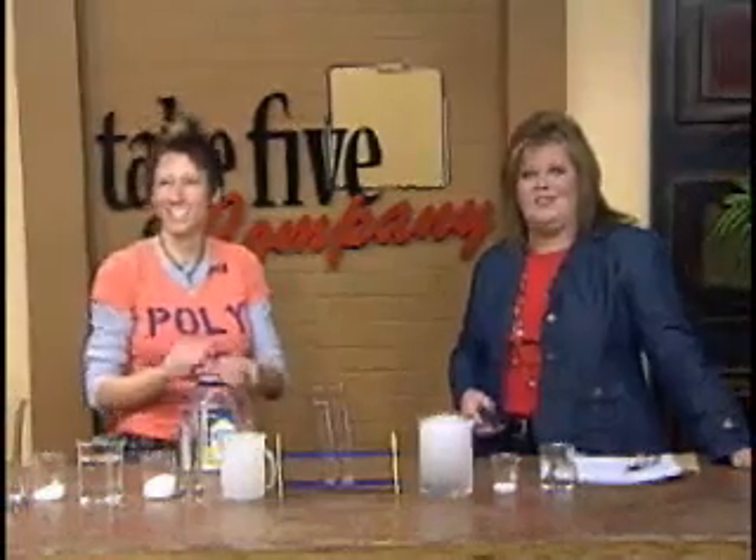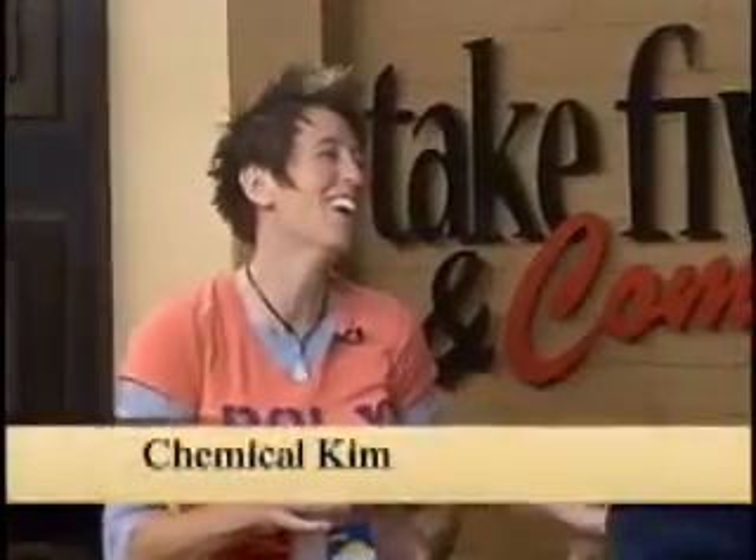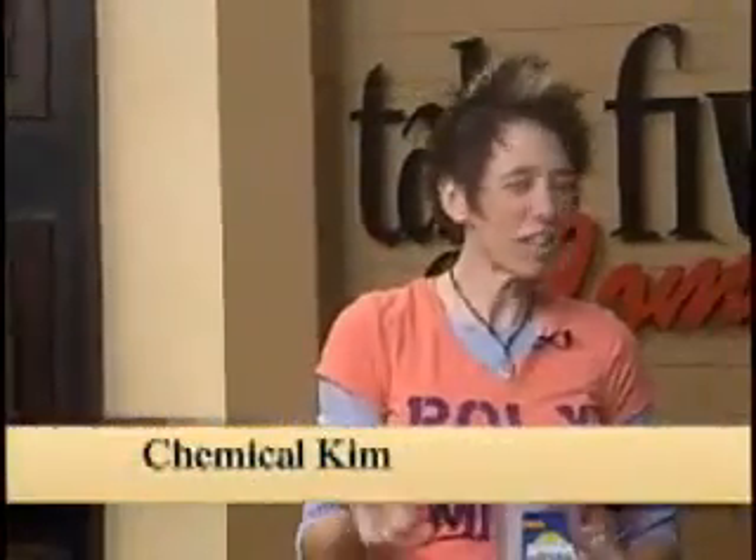Welcome back. She makes science super fun. Today, Chemical Kim is here to show us how to make ghost crystals. I thought this might be a Halloween project, but this is an ice project — a winter project.